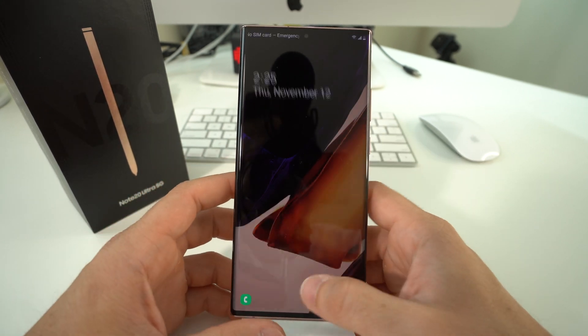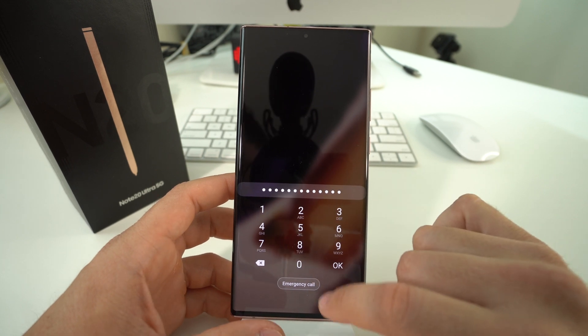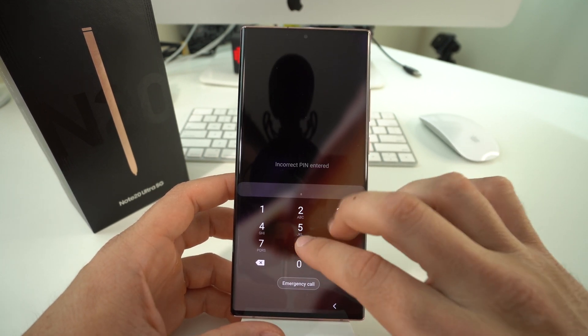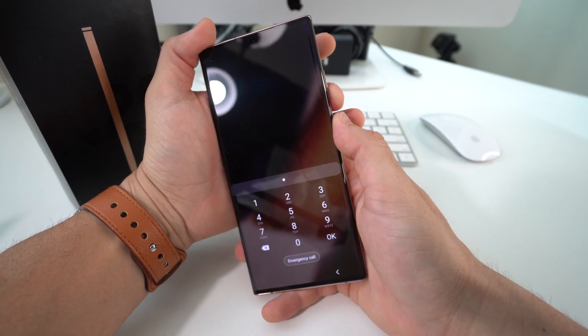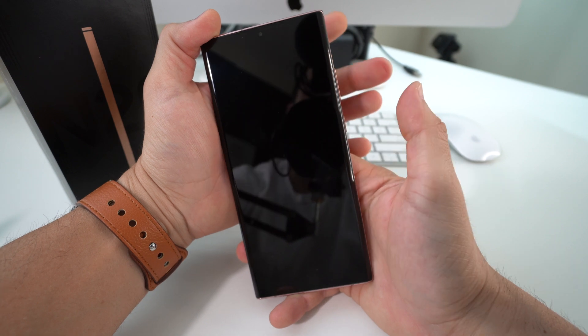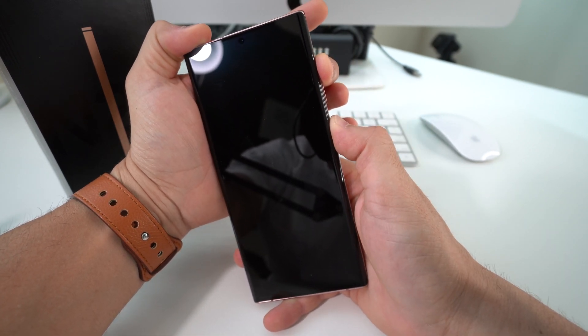Now I'll show you how to do it in the event that you have a password and you forgot it. What we're going to do is press and hold Volume Down and the Power/Lock button for about 15 seconds, let go, and then press and hold Volume Up and the Power/Lock button.